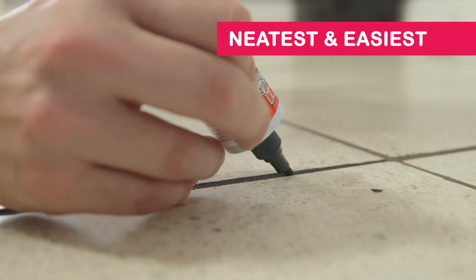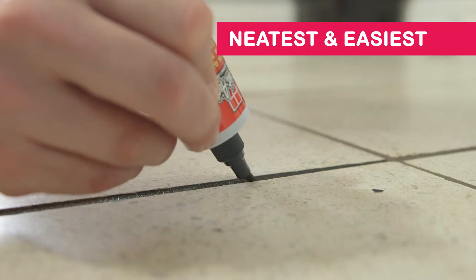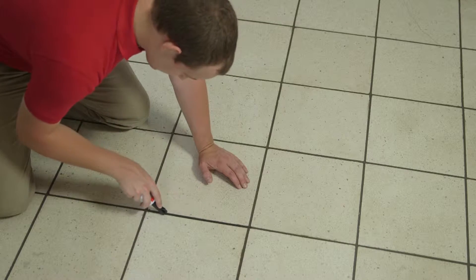Now with the new GroutAid no-mess applicator, it restores even the finest details. It's the neatest and easiest way to apply GroutAid to precisely cover stains on grout lines instantly.